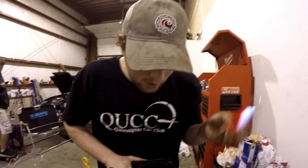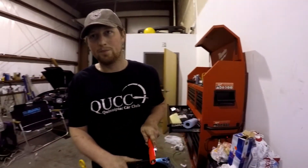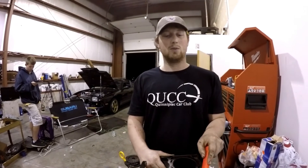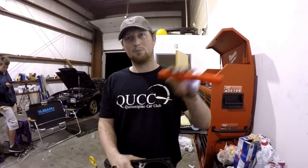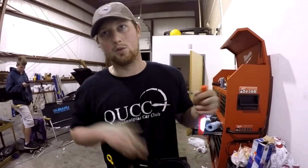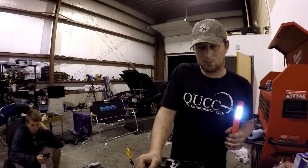Overall we had: a spun bearing on cylinder one, a cracked piston ring on cylinder two, a broken piston ring land on cylinder three, and cylinder four had scoring on the bearing from cylinder one's spun bearing — but four was mainly mint. I'm only using this motor as a base to build from. It'll be sent to the machine shop along with the crank. The cylinder walls aren't terrible — rust can be taken out by the machine shop.